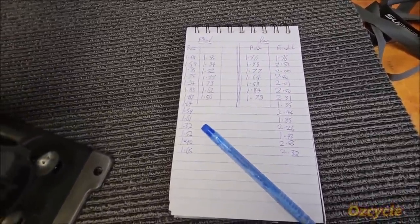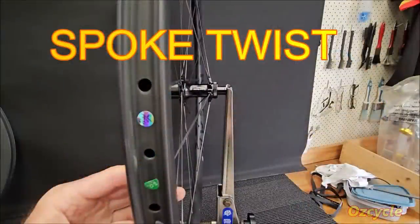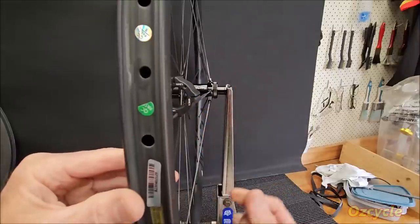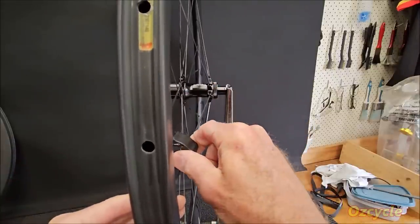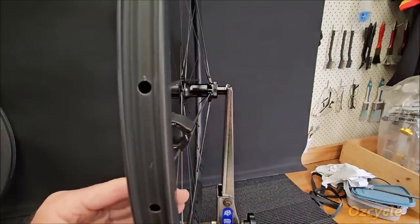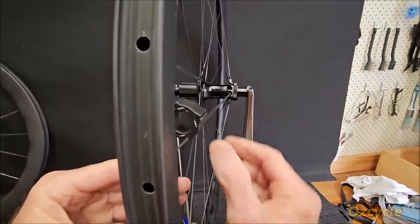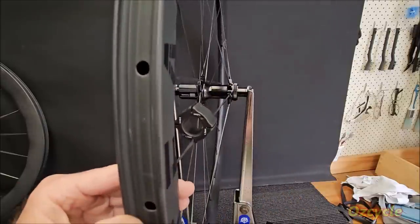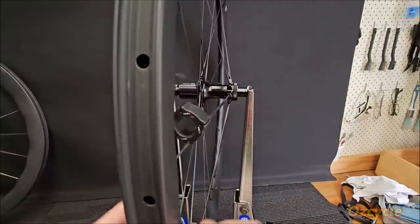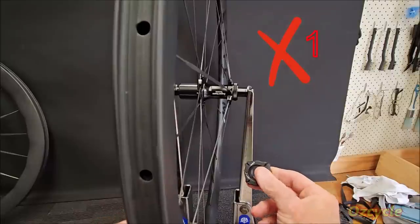We've got the tension of each spoke noted down and plugged into a tension calculator — not much variation at all, very good. Now measuring lateral trueness at the rim: measuring one spoke at a time going around the wheel. Most are sitting nicely or just slightly inward — acceptable. One spoke is pointing quite significantly inward — that's not acceptable and should come out a bit. We had one on the rotor side of the rear wheel that should be adjusted.